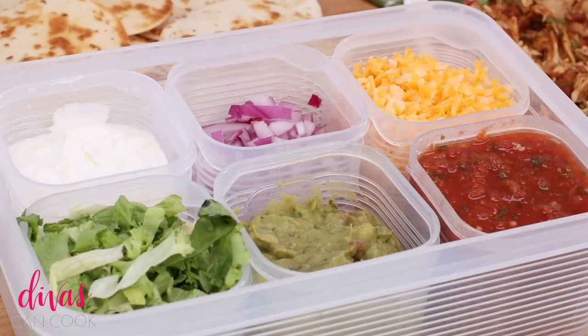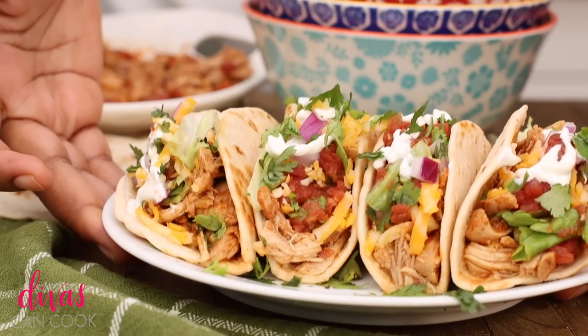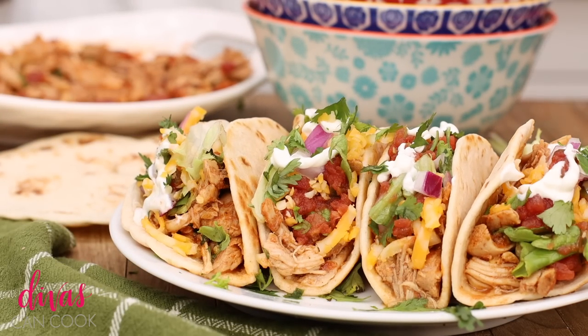You can use this meat for anything, really — burritos, whatever. It's just a really quick and simple chicken crockpot meat. And that's it, you guys. I hope you enjoyed this video. Don't forget to subscribe, leave me a comment, and check out my other videos later.